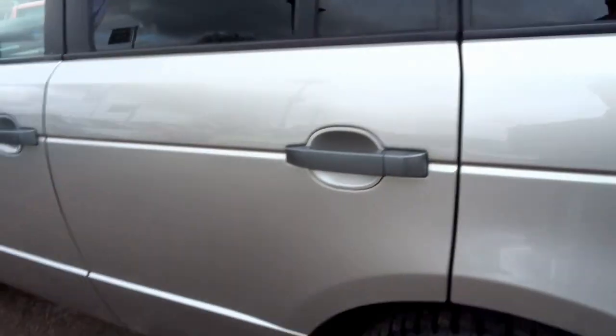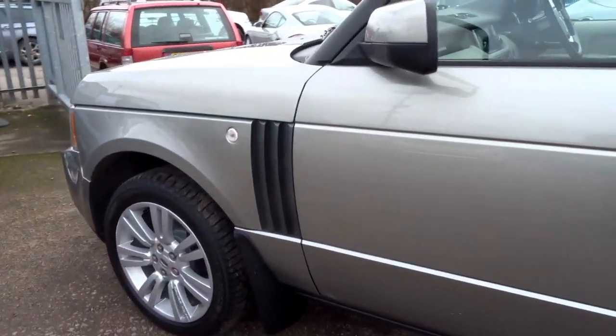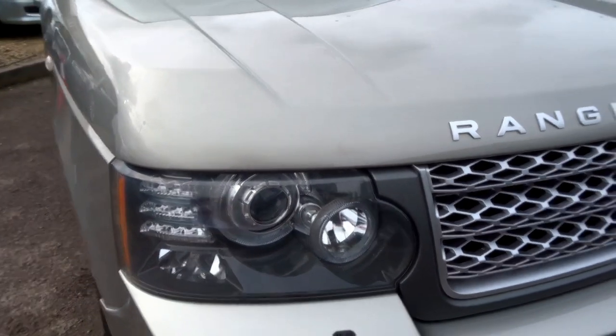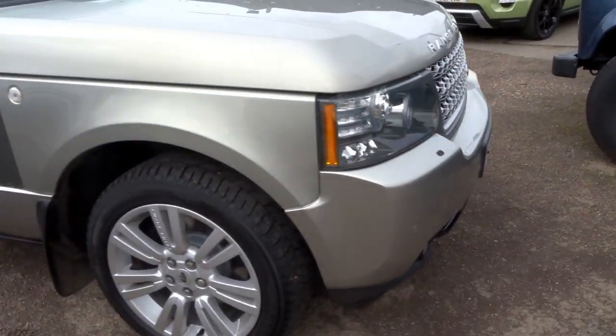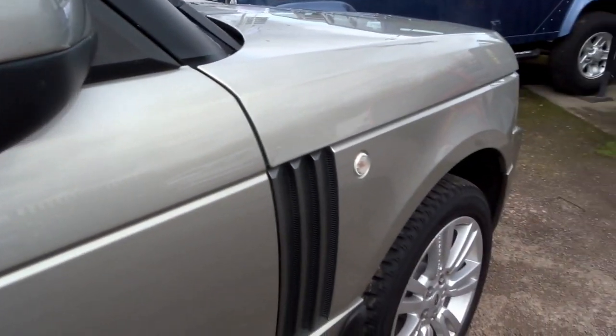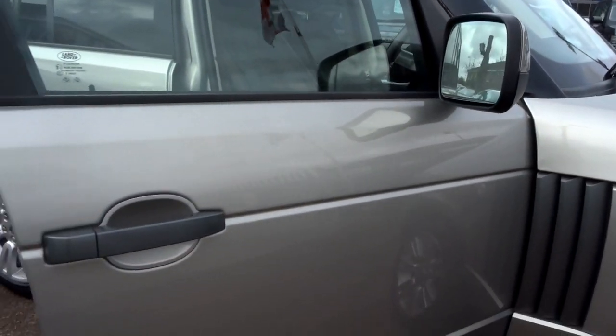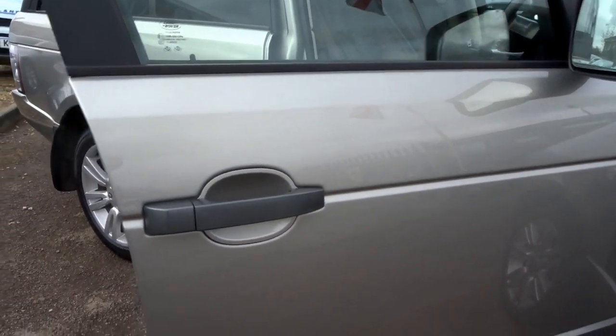I've got the key, so let's go round to the driver's side of the vehicle and start the engine. It's got the Xenon headlights and park distance control front and rear. The colour — on the logbook it's listed as gold, but it's actually more of a graphite silver.